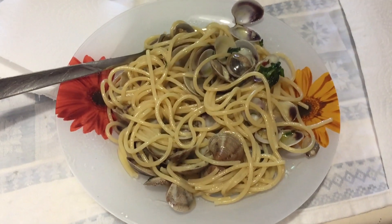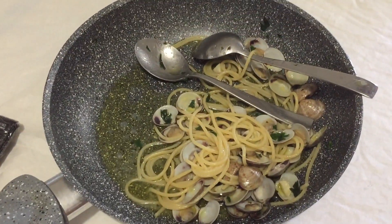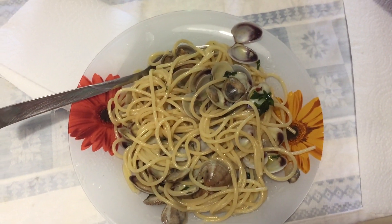Hey guys! So this is it — this is the outcome of the pasta vongole. And that's the remaining. How is it babe? It's good. Passato? I like it! Passato! Buon appetito!